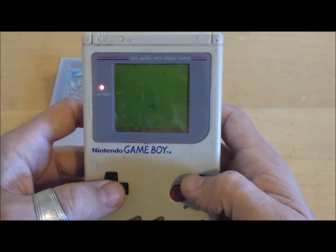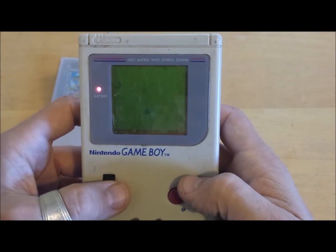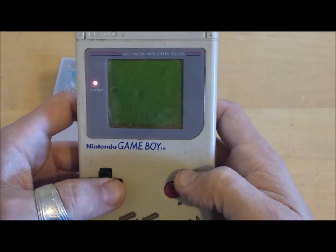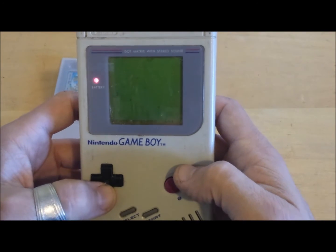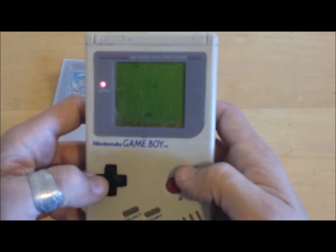Even though this only had a monochrome screen, the games licensed by Nintendo were so great that the Game Boy overcame its competitors like the Sega Game Gear, Atari Lynx, and PC Duo Express by TurboGrafx.